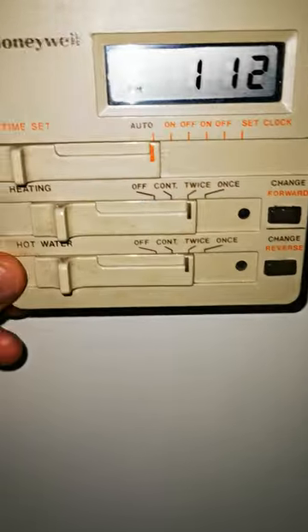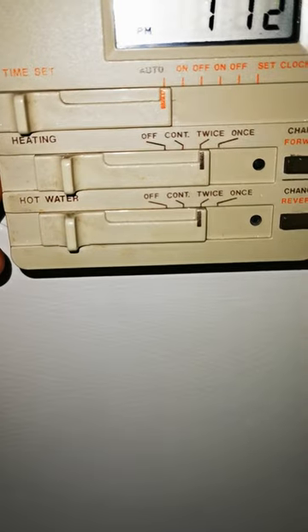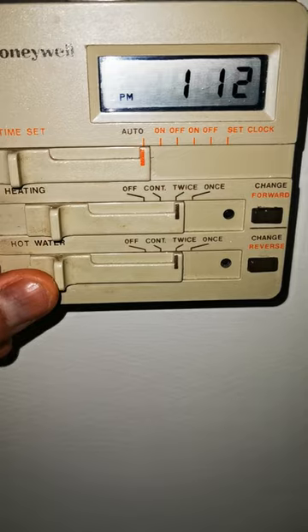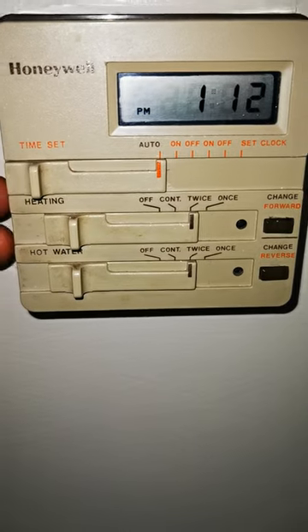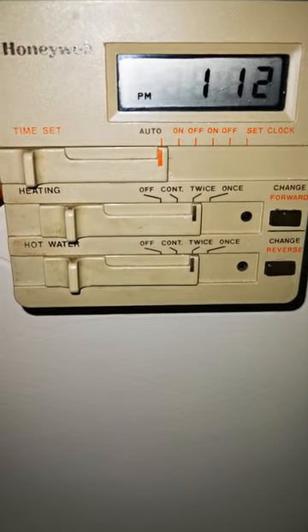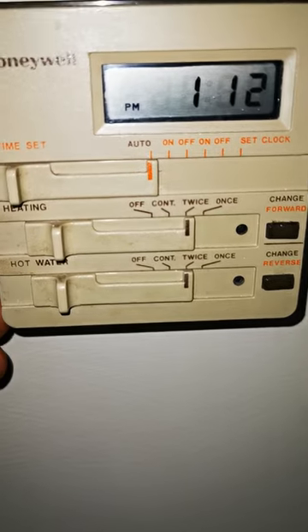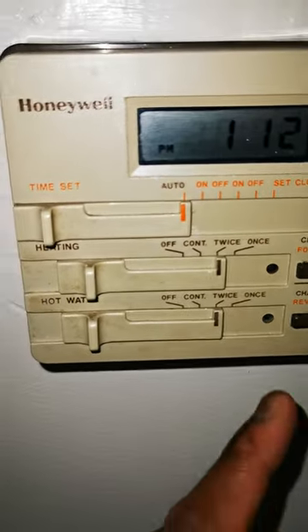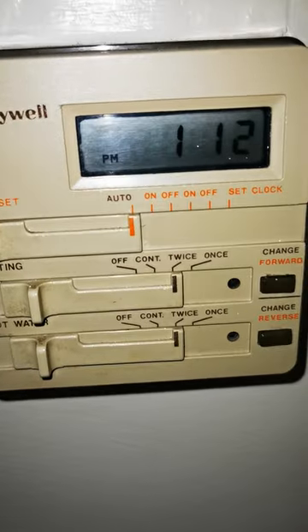Now the next couple of sliders — you've got heating and hot water. When I put on 'twice' it's because I've got my setting on automatic and I've got two different times set to allow that to happen, which is why I've left it on 'twice.' At the next timing it shall come on, which allows both these to light up red, which tells you they're on.